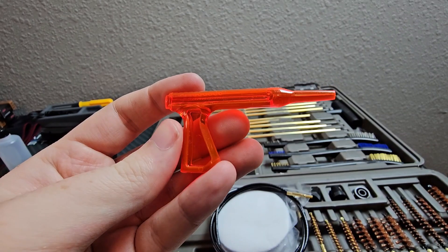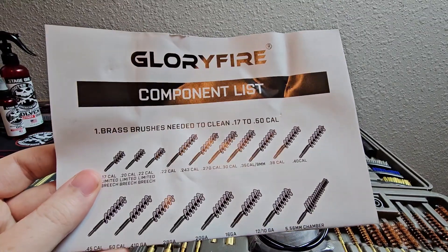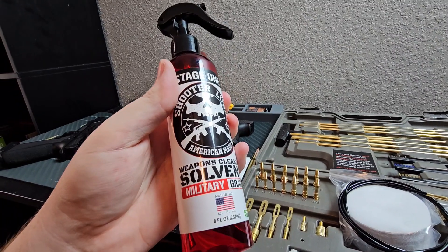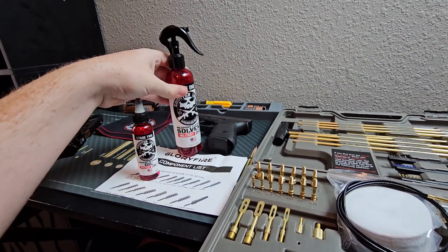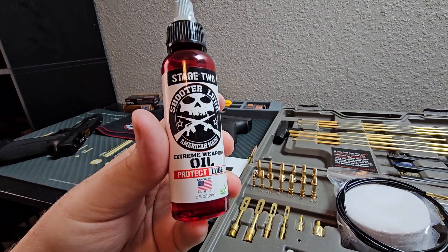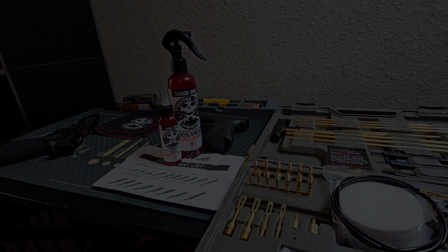This kit also comes with a brightly colored chamber flag. Whenever I'm cleaning my guns I'm going to be using Shooter Lube — that's a cleaning solvent, and they also have a Shooter Lube oil. I'll have a discount code in my description if you wanted to check that out as well. Of course you don't have to buy this oil or this kit, but be sure that you keep your guns clean and stay safe. I'll see you guys in the next video.